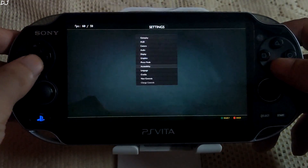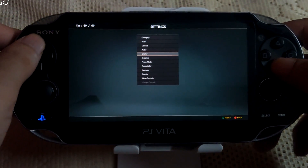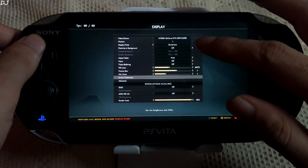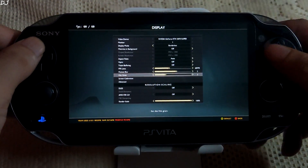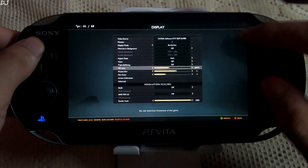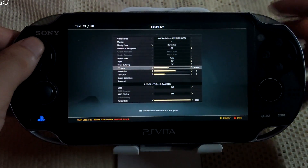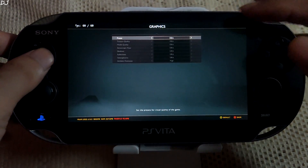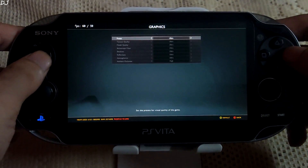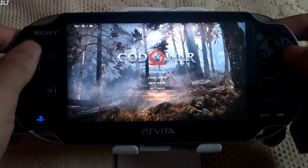I will run God of War. We are in the menu — let me quickly show you the settings. Display settings: my GPU is the RTX 2070 Super, full HD resolution, DLSS disabled, FPS limit set to 60, stream capped at 60 FPS, graphics using the ultra preset — my PC can handle it. Let's start the game.